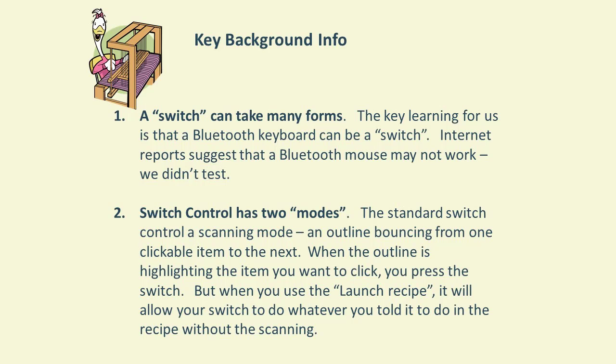The other thing to know about is the different modes of switch control on the iPad. One is scanning mode, where a little outline periodically rotates from one button to the next so you can tell it to stop when it's on the command you want. The other mode — which is the mode we'll use today — is the recipe mode, where when you click the switch, it performs the command you've programmed into the recipe.